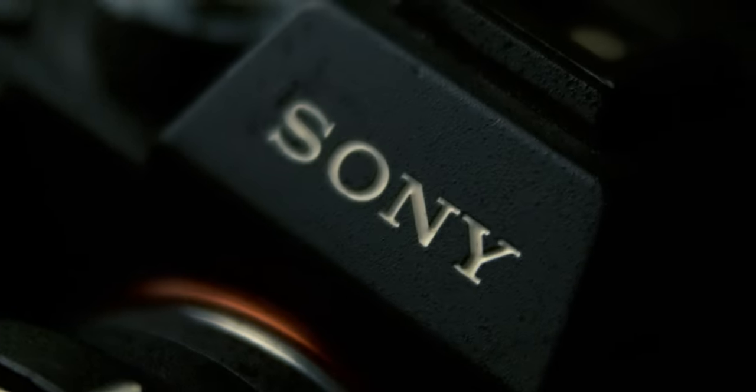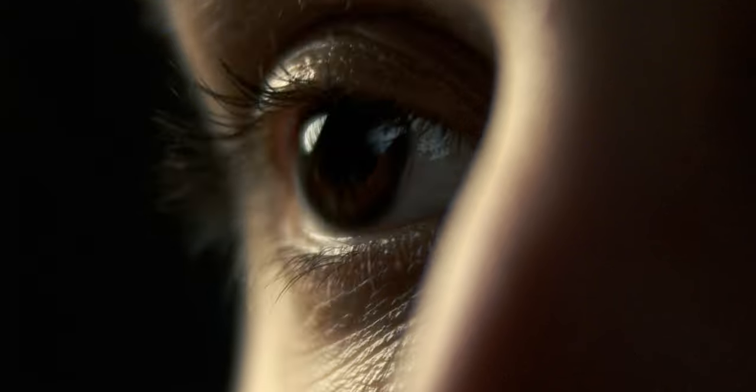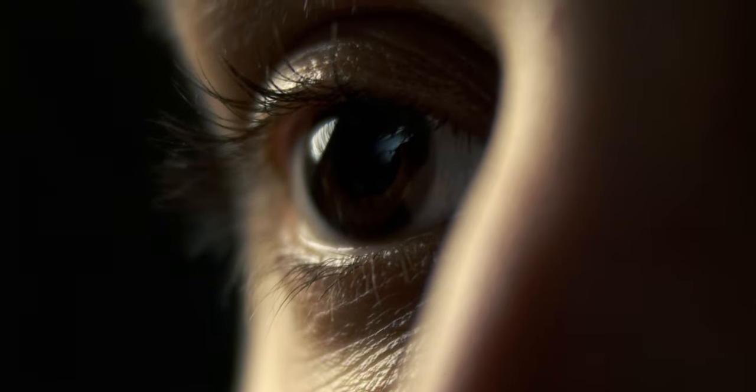In this video, we're going to be talking about how to achieve macro photography if you don't have a macro lens. If you're interested in capturing close-up details of your subject but don't have a macro lens, then don't worry. You can still achieve great results with some very simple techniques and gear.